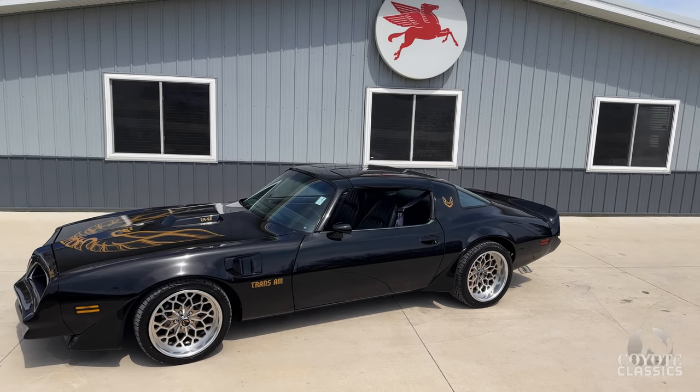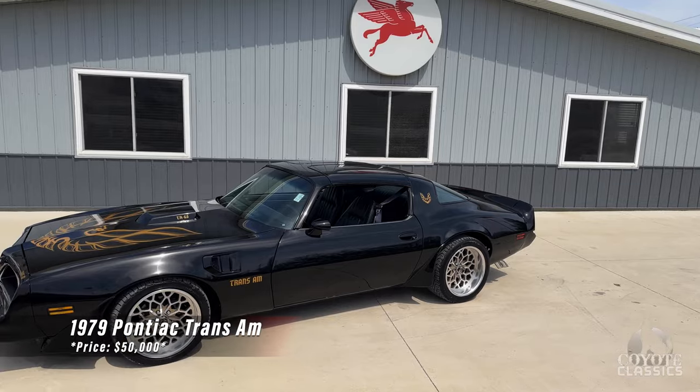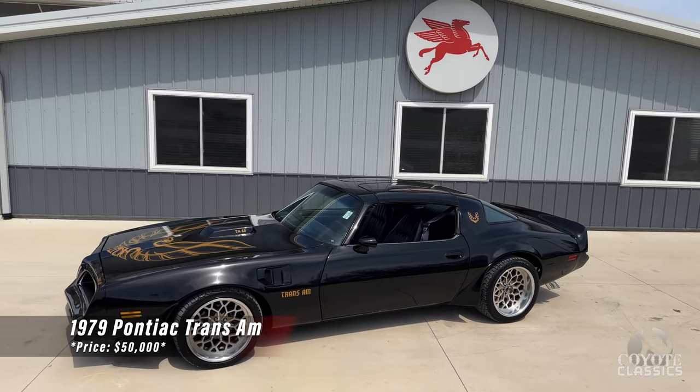Today, Chad and I are super excited to check out and test drive this badass 1979 Trans Am Restomod.